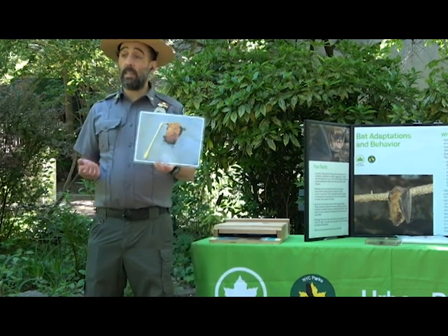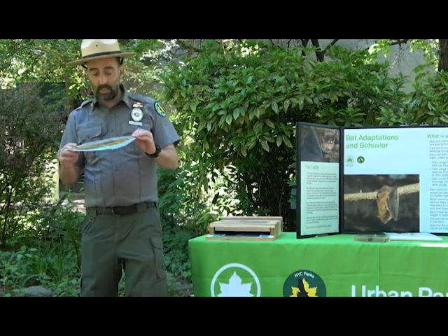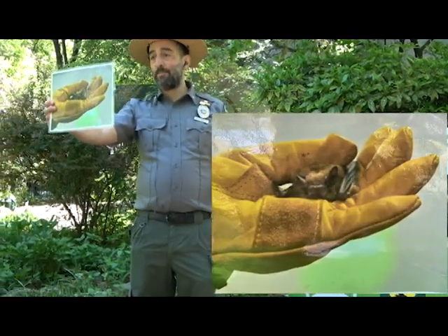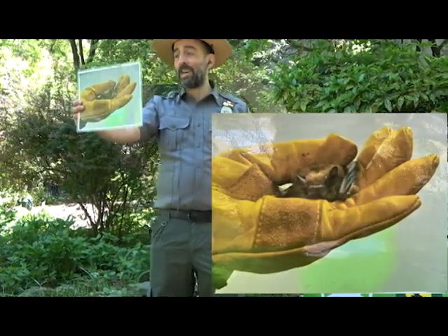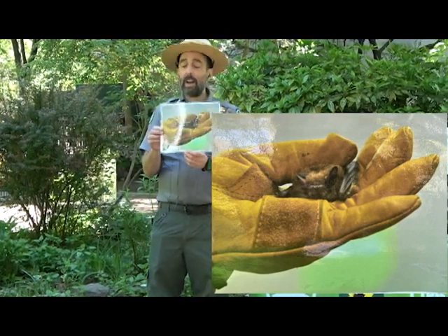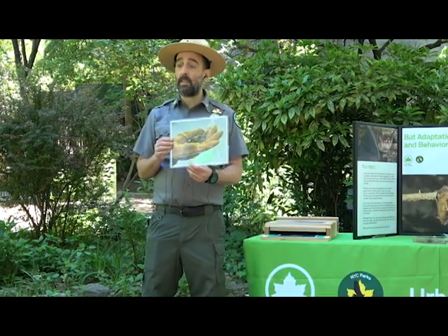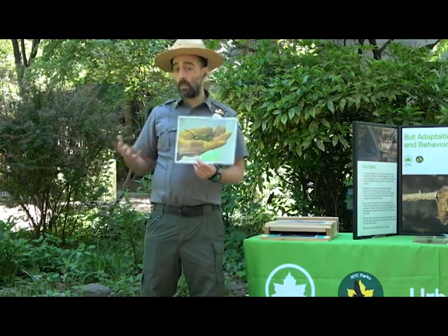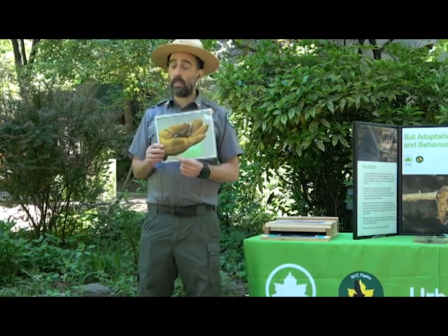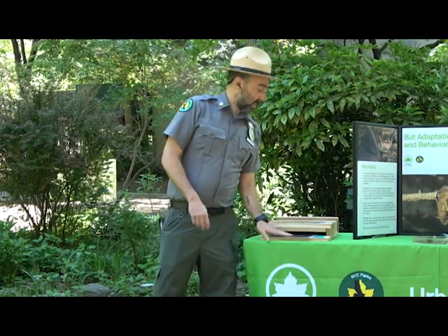Another common bat is the big brown bat — a funny name because they're not that much bigger; they're still a very small bat compared to the little brown bat. They have similar behavior to little brown bats in that they live in colonies, usually in caves, then migrate to areas where they can find food, water, and shelter during the summer.